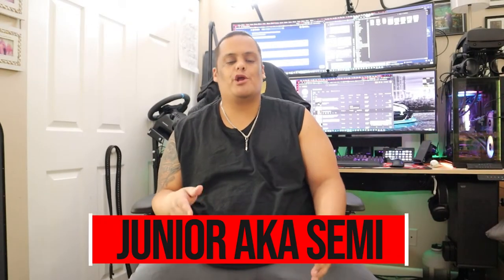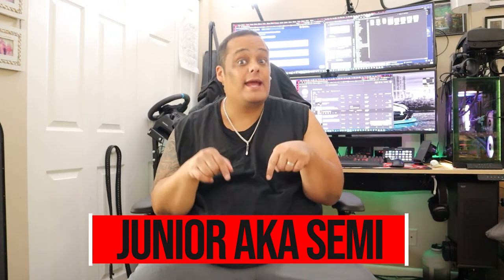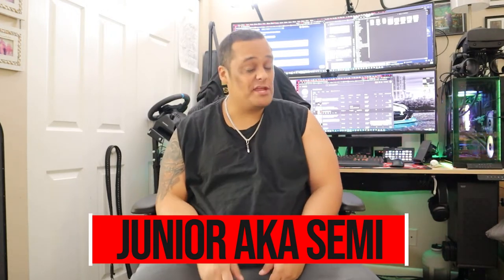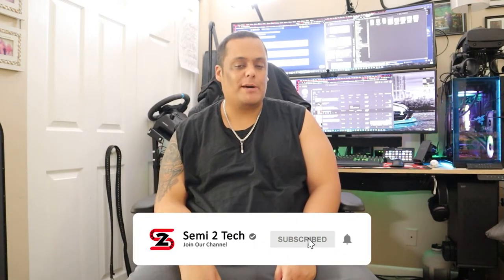What's up guys, it's your boy Junior here bringing you another video to the channel. If this is your first time here, make sure you like, share, and comment on my videos, and hit that subscribe button and enable notifications so you get notified every time we drop videos like this one or whenever we go live. For all my return subscribers, make sure you have the bell notification enabled as well.